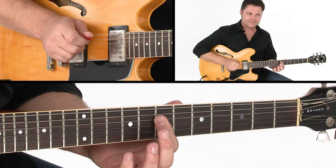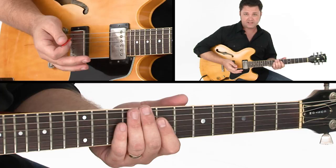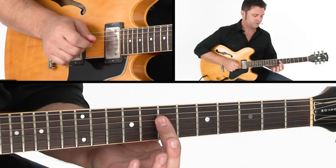We'll grab a D triad on top of that. The D triad is D, F sharp, and A, but in this inversion we'll have A, D, and F sharp — at the seventh fret on the D, G, and B strings. When you play that together with an E in the bass, that's functioning as an E7 suspended. You may see that as E7sus4 or E11, or as D slash E, which is a D triad with E in the bass.